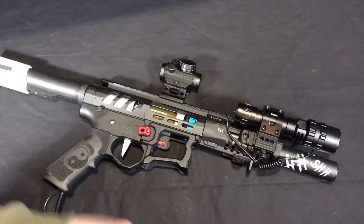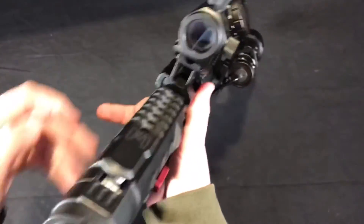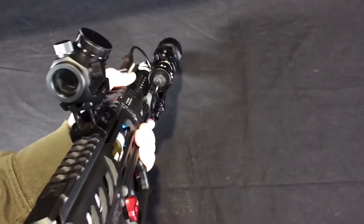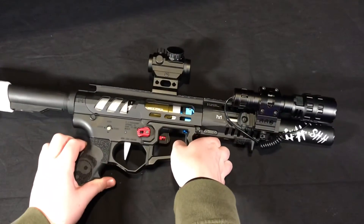Starting off with a $40 Amazon red dot — pretty nice red dot. I just never used it much because with a dye mask, it's hard to get your cheek weld low enough on your stock to see out of it. I may or may not leave it on there, so in future videos if it's not on there, that's probably why.